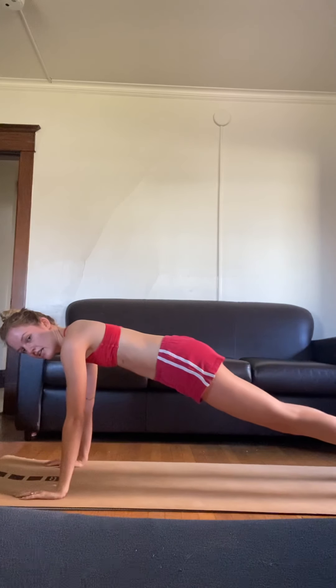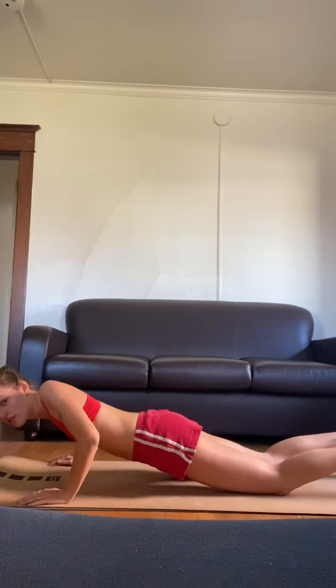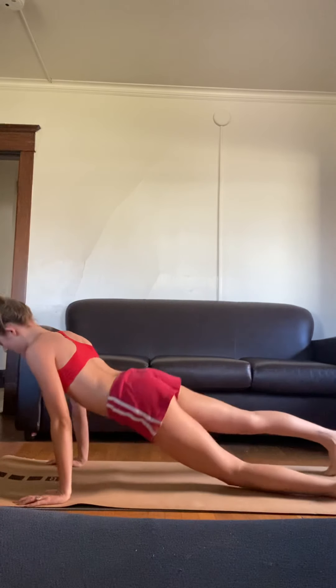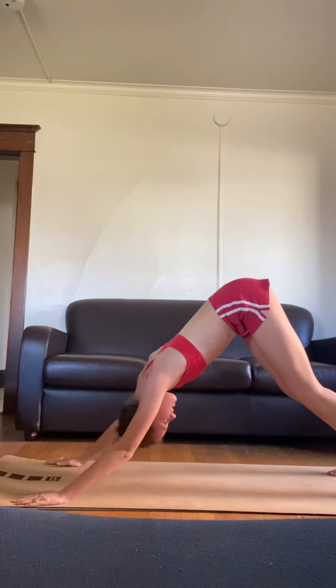We're going to take it to a challenging place — find your balance, find your strength. You've got that side plank, so find the strength in your right hand, make sure it's directly under your shoulder. Now step back into that high side plank and hold it there for a second. It's okay if you need to pause the video and try again. Now go back down into your high plank, find that chaturanga — knees down — lower. Now upward facing dog, exhale downward facing dog.